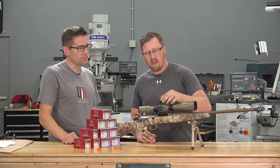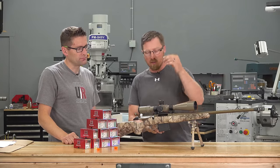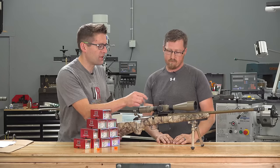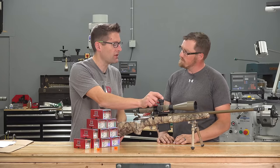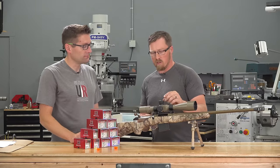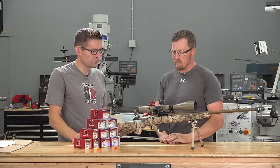Pretty simple. You take this top cap off, lift up, align your zero with your mark, and drop it right back down. Same process for the windage. It's like a lot of other scopes, but you also have the lock-in/lock-out feature where you lift it to turn and push it down so it doesn't turn accidentally while you're out. Just makes sure it stays where it's supposed to stay.